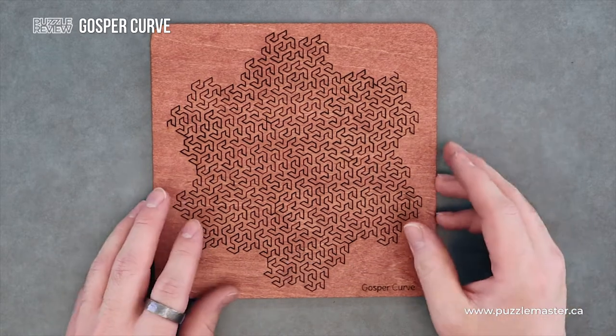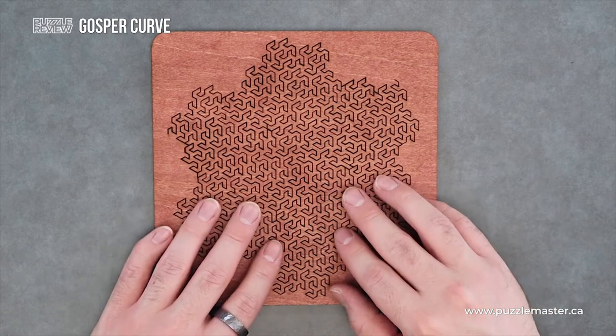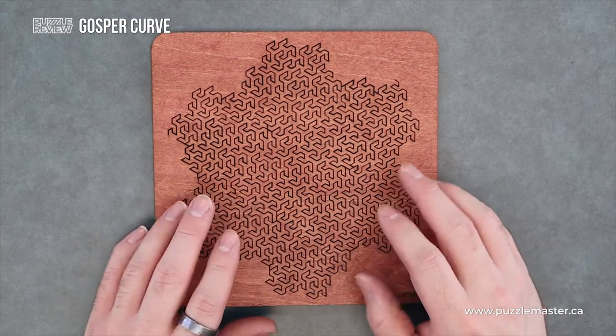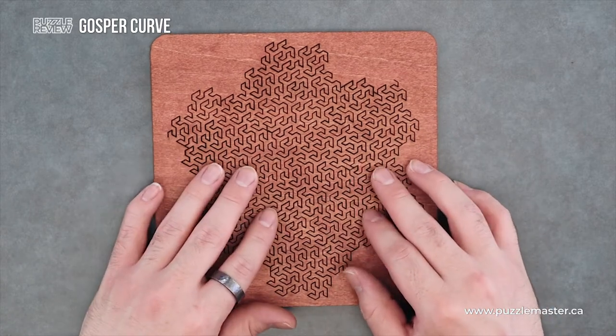Originally this was actually a Kickstarter project. He has eight puzzles in this line, all different types of fractal lines, fractal curves.